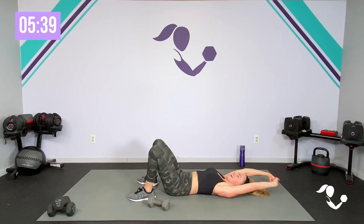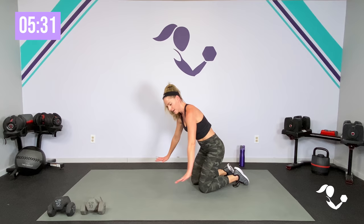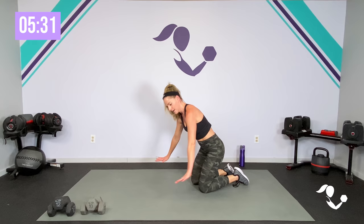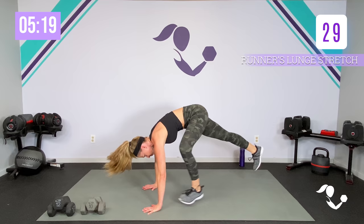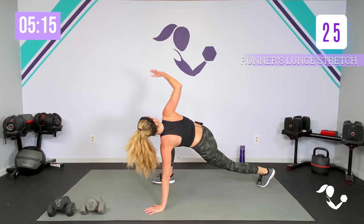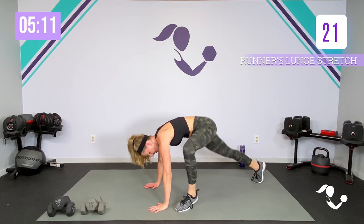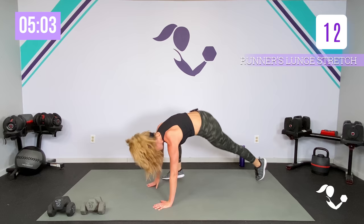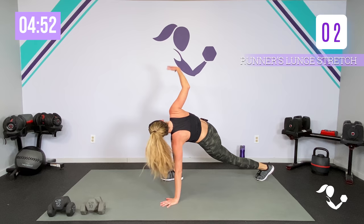Stretch that out. Before we come into our last one with the core, watch me here — you're either on your knees for a big stretch or you're in that plank. Take it here, breathe. Cardio mobility. If you'd rather jump it, take it up. Breathe. We got one last core circuit — it's going to go fast. Hopefully you're feeling it all the way through. One more each way, last one, and relax.